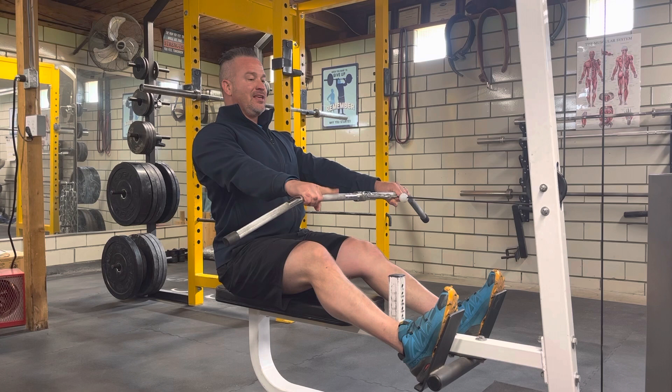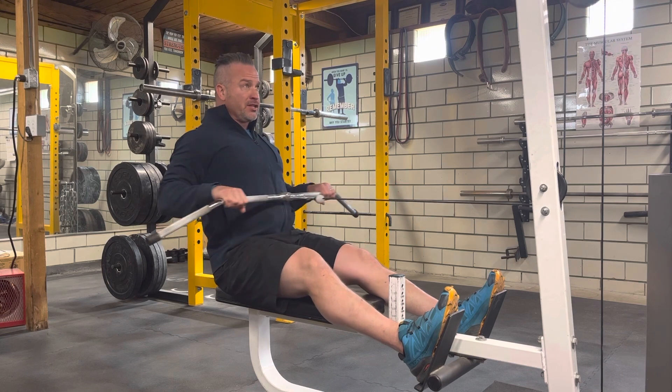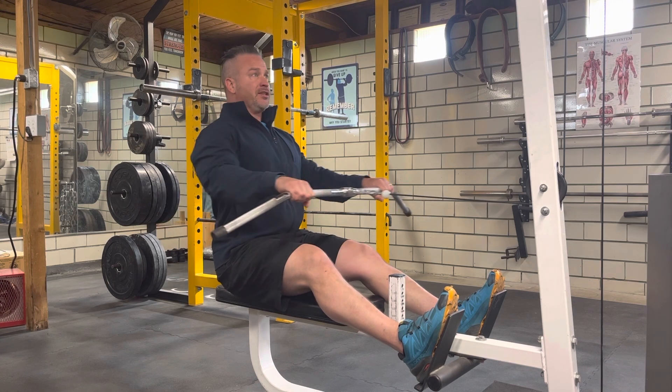Take a full breath at the extended position, and then you're going to pause at your belly. You're going to come into the belly, do a slight pause, then you're going to touch and go.